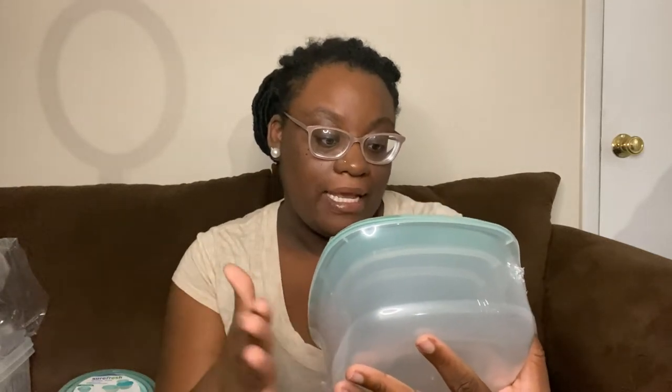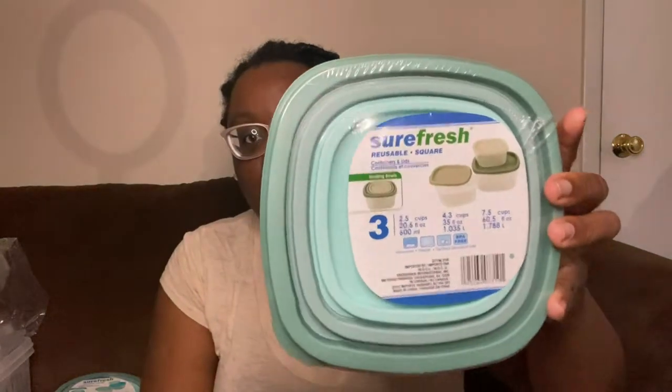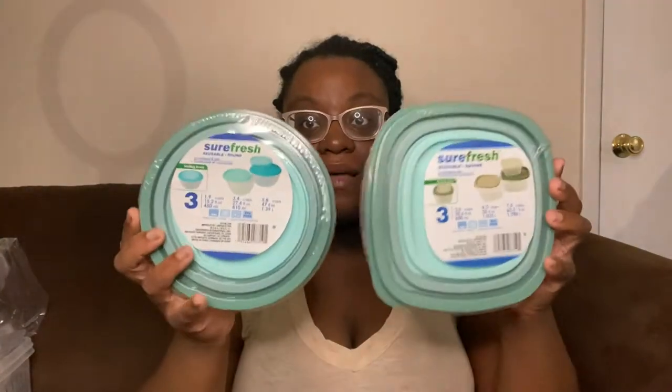I also picked up the square set — same color combo, large, medium, and small. It's dishwasher safe, freezer safe, and microwave safe, which I love. They all fit inside each other, keeping things nice and neat in my tupperware drawer. Really great find — my first time seeing the three-packs of those.